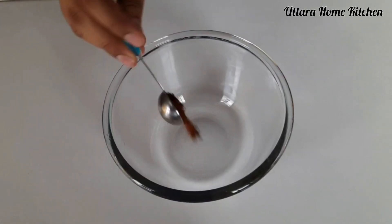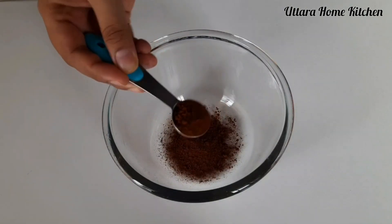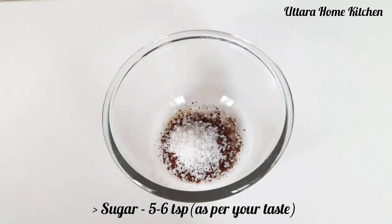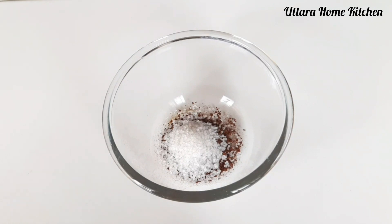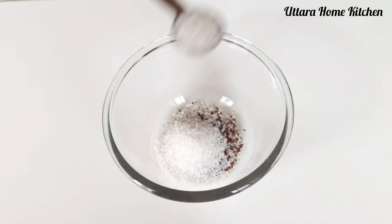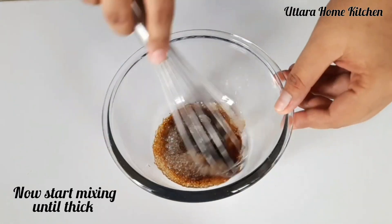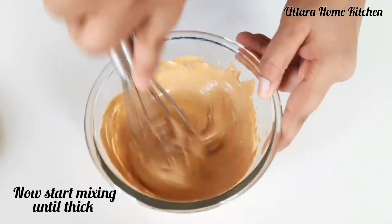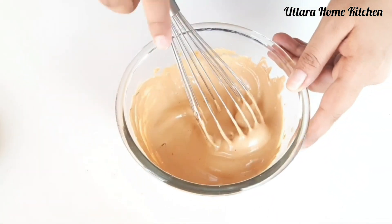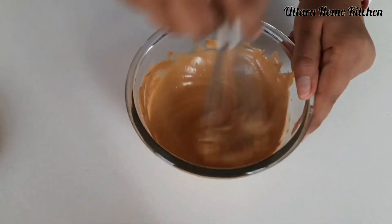First I will make dalgona coffee. For that I took 3 teaspoon instant coffee powder and 5-6 teaspoon sugar — adjust the sweetness as per your taste. Also I used 5-6 teaspoon water. Don't add all the water at once; you have to add little by little. Now whisk it until it gets thick, adding water little by little in between. It will take 8-10 minutes.